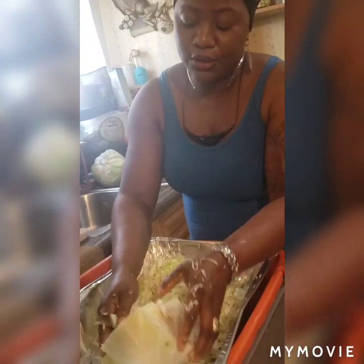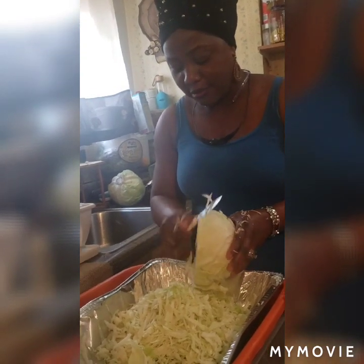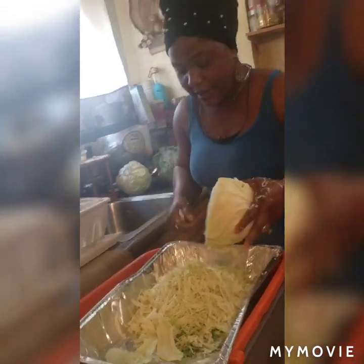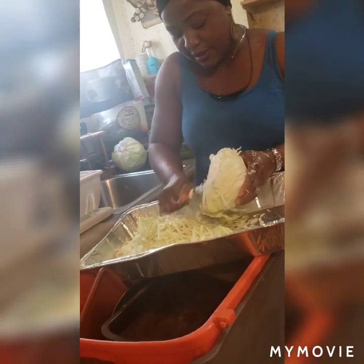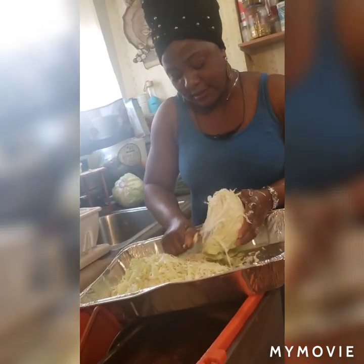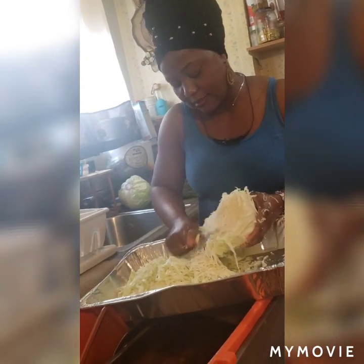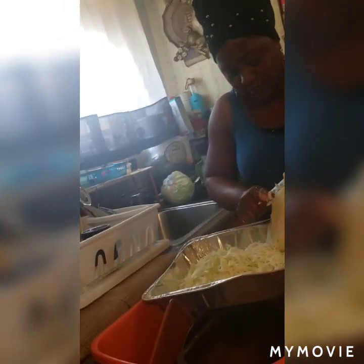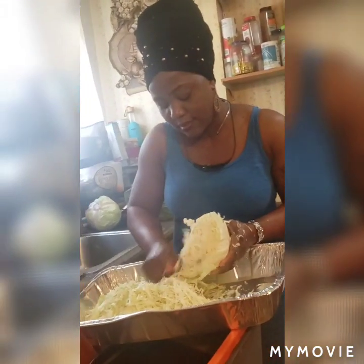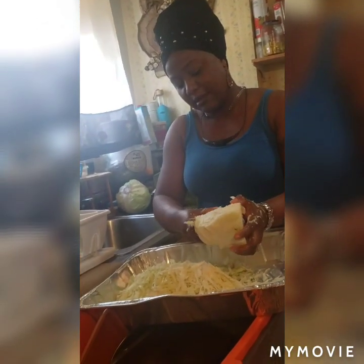Please don't forget to subscribe to the channel when you watch. Watch and learn because we're all doing this together — you and I cooking cabbage together. You watch, you learn, you share the video to your friends. Anybody who loves cabbage — that's how cabbage is made. You see all the cabbage behind me here, I'm going to cut it up and tell you what to do.